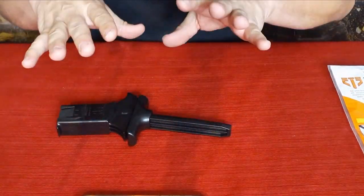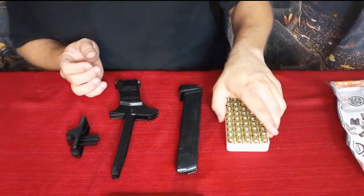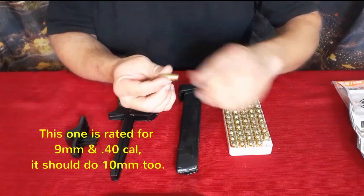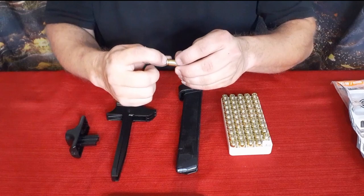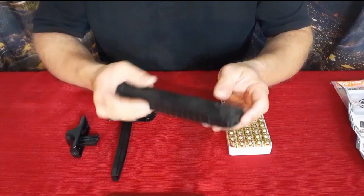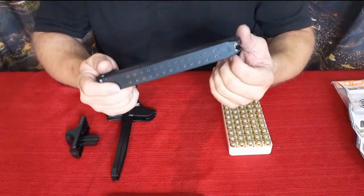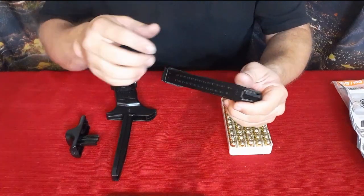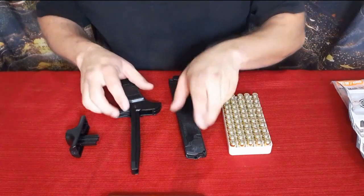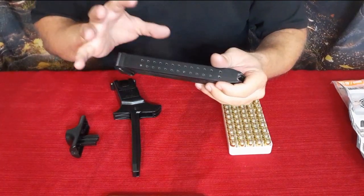I grabbed a magazine and a tray of ammunition. These are 40 cal rounds — a flat nose but they do have the little lip around the back end, just like most pistol rounds. This is a 31-round magazine, almost brand new — I've loaded it up one time so it is pretty stiff still, which we'll have to take into consideration. Once I got about halfway it got really hard because the spring is still very tight.